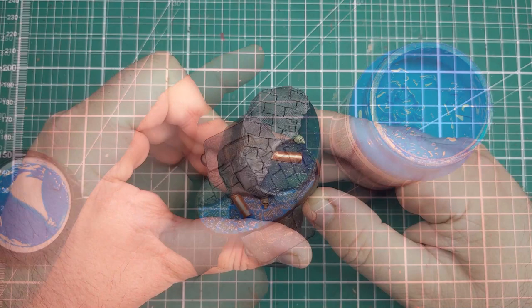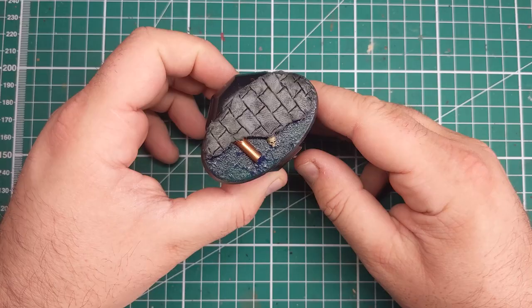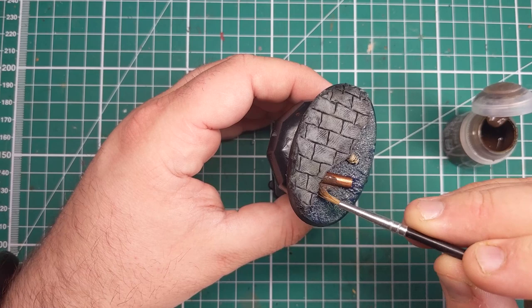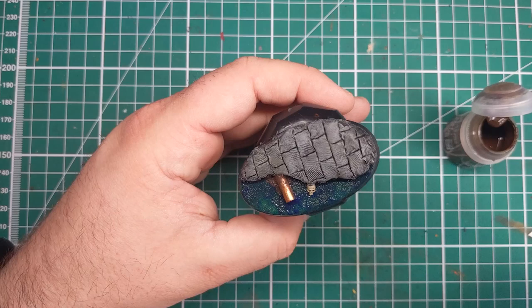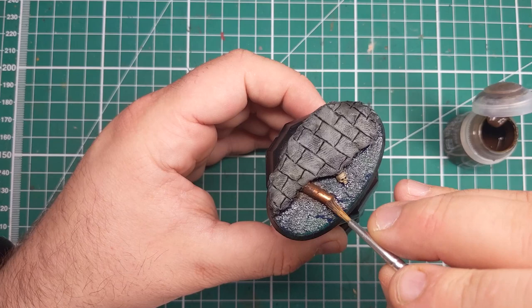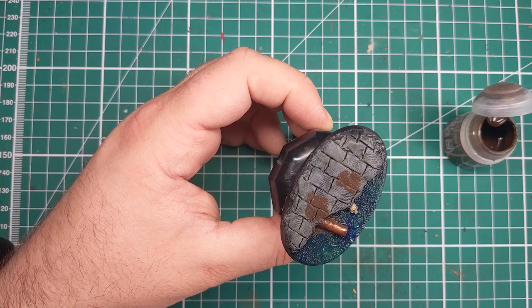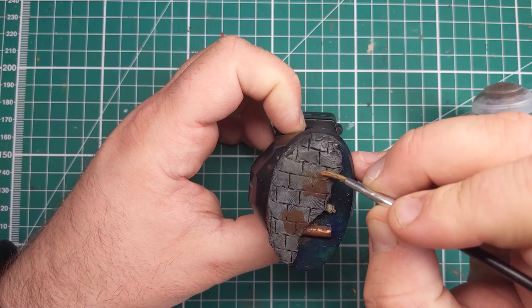Once the water effect has dried it should look something like this, and as you can see that green is really starting to show through. Now that it's dry we can start to dirty up some of the metalwork. I'm taking an old brush and applying an even layer of Typhus Corrosion all over the metalwork. If you spill any onto the water, don't worry — you can just mop it up with a wet brush. And if you want, you can rub some of this Typhus Corrosion onto the cracks and onto the stones and this will start to represent some gritty dirt.